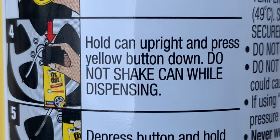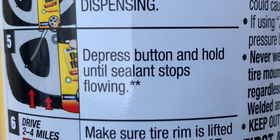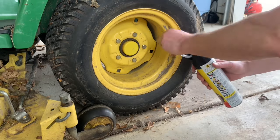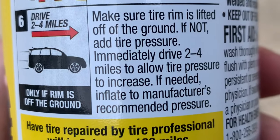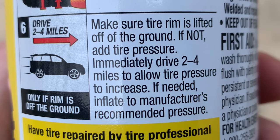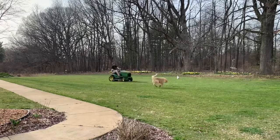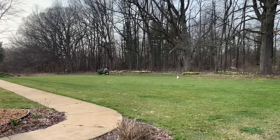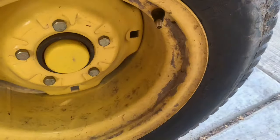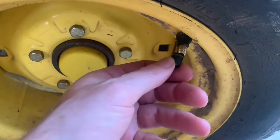Onto step four: hold can upright and press yellow button down. Do not shake can while dispensing. The can is upright and I'm pressing the button. Step five: depress button and hold until sealant stops flowing. Sealant is flowing and inflating the tire, and now it's all done. Step six: make sure rim is lifted off the ground — mine is, so I'm all set. If not, add tire pressure. Immediately drive two to four miles to allow tire pressure to increase. This lawn tractor tire is not the advertised application, so I drove it around for a while instead — long enough to simulate two to four miles. Then I checked the tire pressure and it was at six PSI. I inflated it to 10 PSI where I like it. Now let's test it for five and a half months over the whole summer.